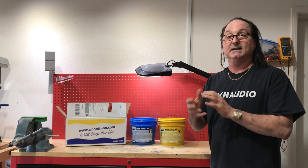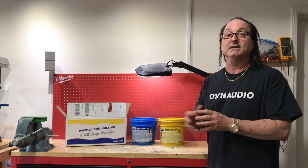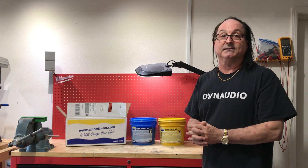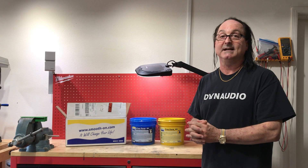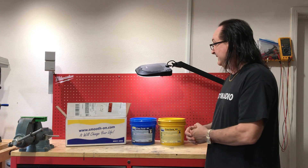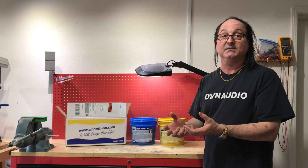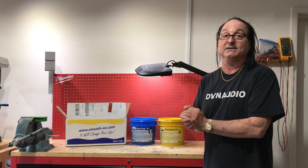This dough has a relatively stiff consistency such that you can make it into any shape you want. I recently employed this material as the basis for some dash enclosures that I made for a Lexus. The epoxy dough is easy to handle — you simply pull it out of the bucket, part B and part A, roll up two balls that are exactly the same size, and knead them together until they're uniformly mixed. It takes about five minutes.